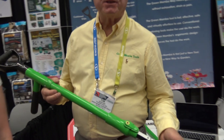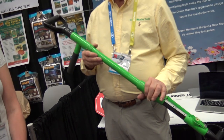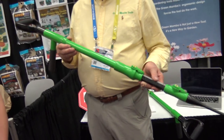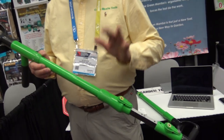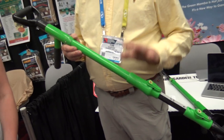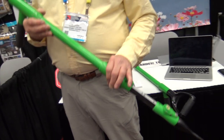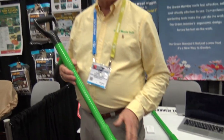Hi everybody, my name is Tom Sagehorn, I'm the founder and CEO of Green Mamba Garden Tools. What we've designed over four years of work — since I had the original idea that led to a USPTO patent in January of 2017 — is an ergonomic gardening tool that has embedded into it movements and motion that are very natural for the human body, to impact it the least possible in a biomechanical system.